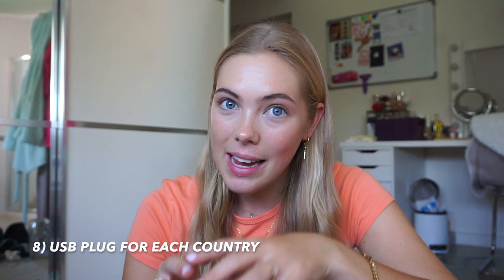Finally, a USB adapter for each country. We had a multi-adapter for European, English, and other plug sockets which did its job the whole trip, but the issue is it's big and heavy, and in the plug socket it weighs itself down and doesn't always sit properly. You can buy them out there, but we regret not having individual country adapters as a backup for when the multi-adapter was playing up.